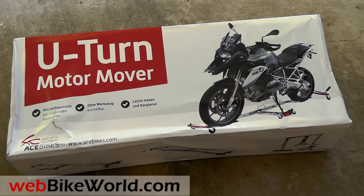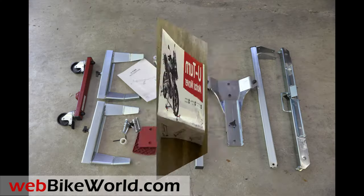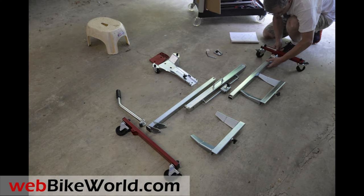Welcome to WebBikeWorld.com. This is a quick look at the Ace Bikes U-Turn Motor Mover motorcycle dolly. For the full review, photos, and all the details, please visit WebBikeWorld.com.